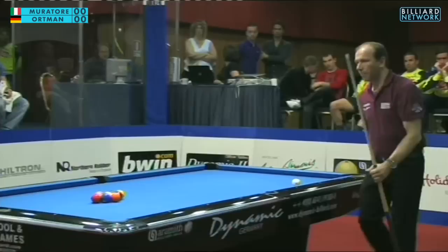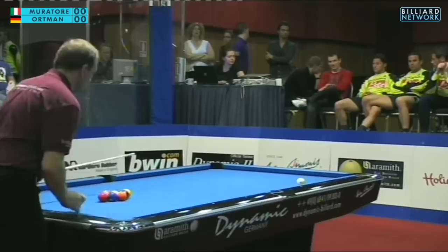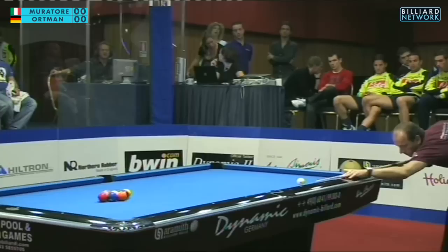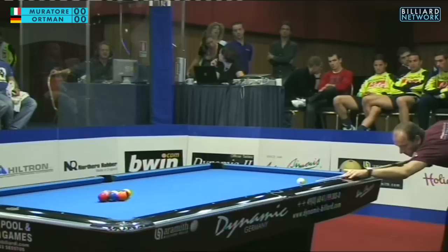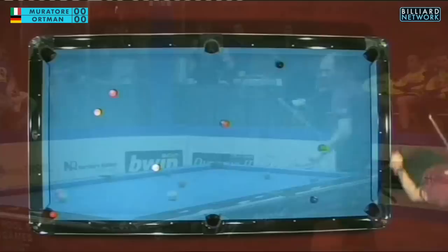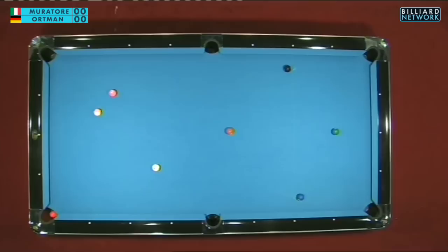Let's have a look at the first break from Oliver. He won the lag and therefore gets the first break. We are in winner's round three, the third round on the winner's side of this tournament. The five ball is on the corner. Oliver is breaking, and he gets the corner ball, the three ball, and the two ball. Enough balls crossing the line with only six balls left on the table — a pretty nice start from the Machine.